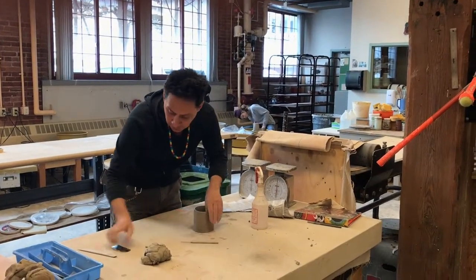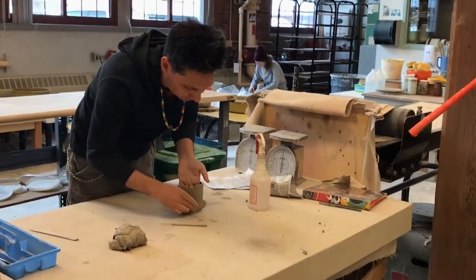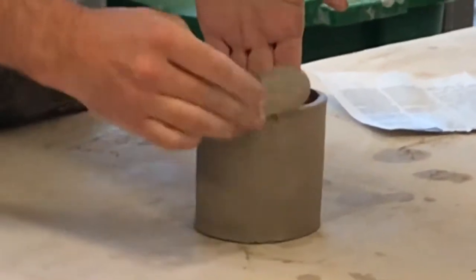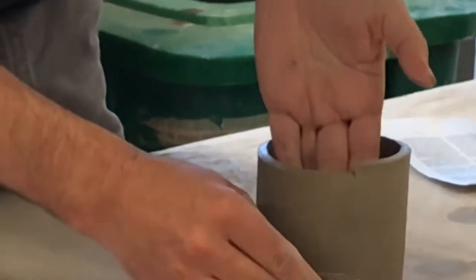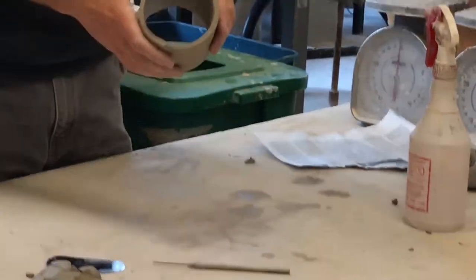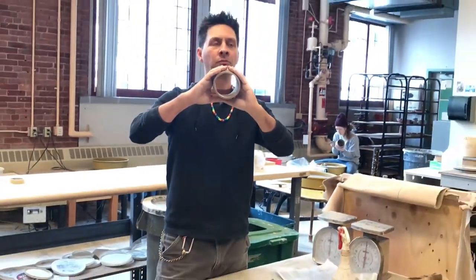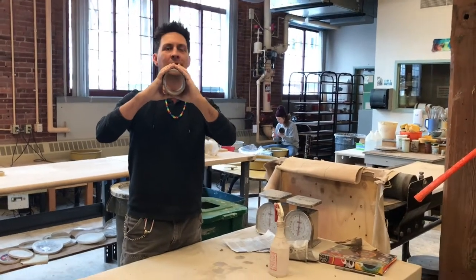And I am going to go to that seam and compact it. Whenever you are compacting at this point, you don't have the table to give resistance on the other side, so I'm going to put my hand on the other side. And I'm going to do that on the inside and the outside. Now this has no form to it right now — it can go oval, I can make any kind of shape I'd like to.